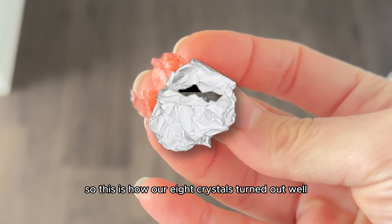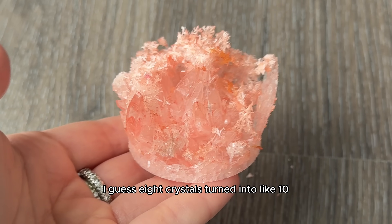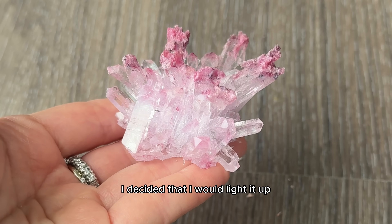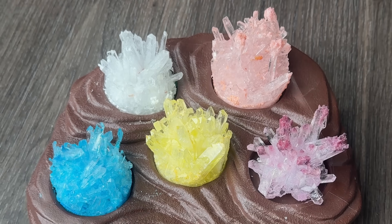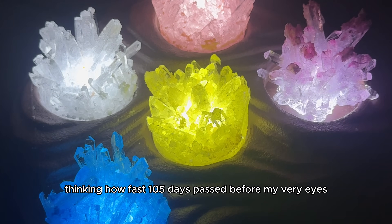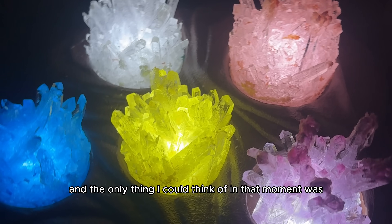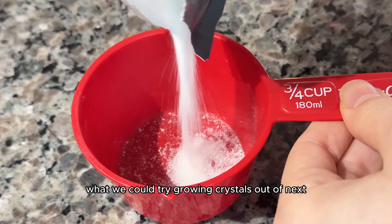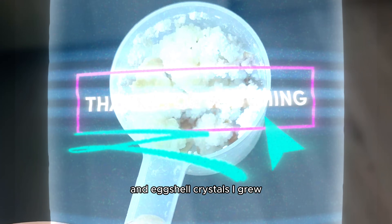So this is how our eight crystals turned out. Well, I guess eight crystals turned into like 10 or 15 or 20 crystals — but look how beautiful they are. I decided to light it up for the very last time to see our little fortress complete, and I ended up sitting there thinking how fast 105 days passed before my very eyes. The only thing I could think of was what we could try growing crystals out of next. Just wait till you see the laundry detergent crystals and eggshell crystals I grew.